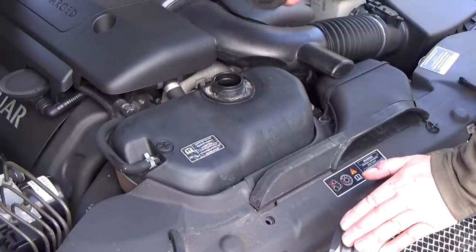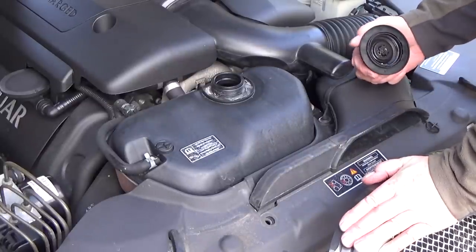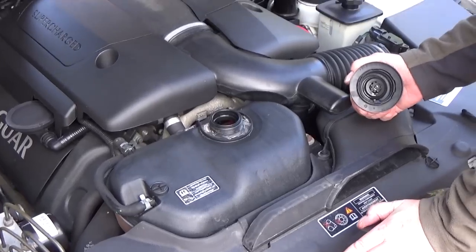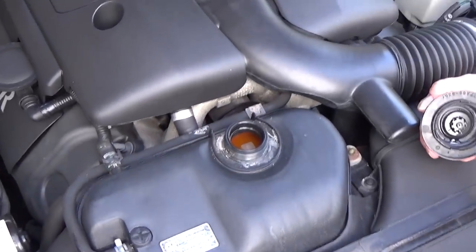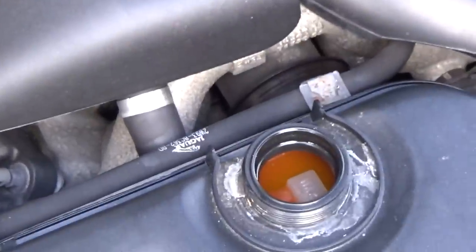Unscrew the cap and check inside. There is a marker just inside the tank which says max, and the water level needs to be just on that max. At the moment, it's just on the max mark.